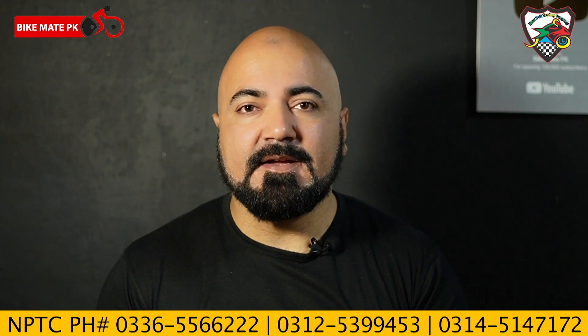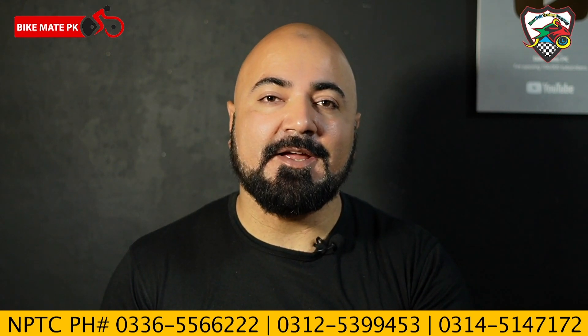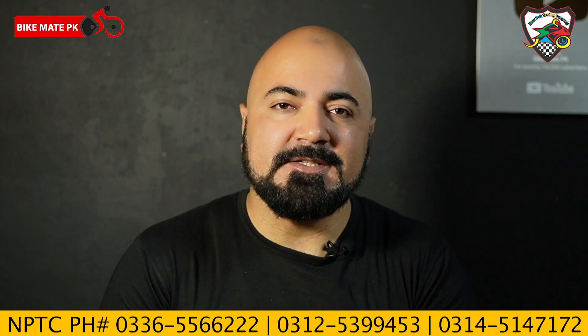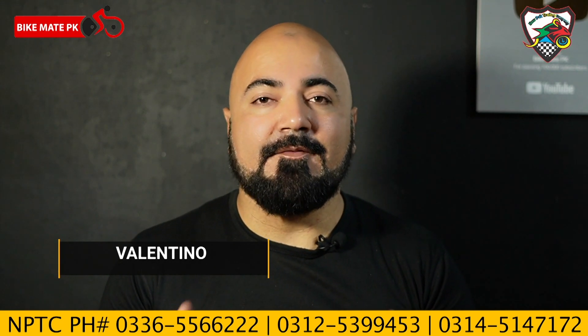Most people ask us if these bikes are branded or replicas. It's easy to say this is a replica. But this specific brand has made its name — all the design and parts are well made. Taro GP is known worldwide and in Pakistan under the name Valentino.